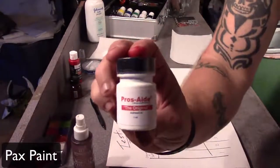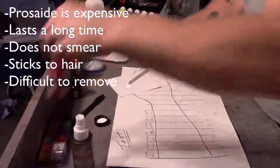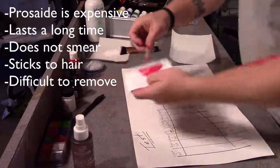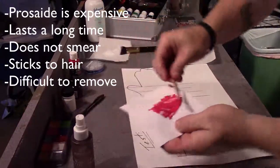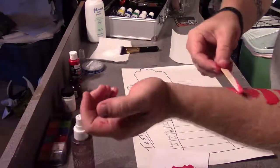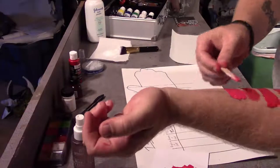And then we're going to mix up some PAX paint. PAX paint is basically Pros-Aid mixed with some acrylic paint. The Pros-Aid is a little bit expensive. This does last a long time, it does not really smear, but it will stick to your hair and I found it very difficult to remove. Pros-Aid is basically a prosthetic adhesive, kind of like spirit gum but not as aggressive.